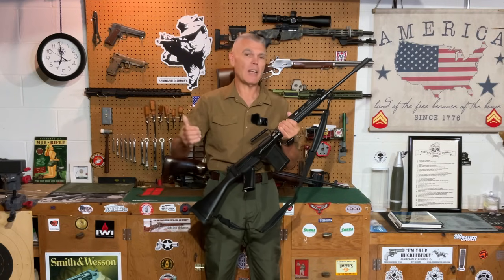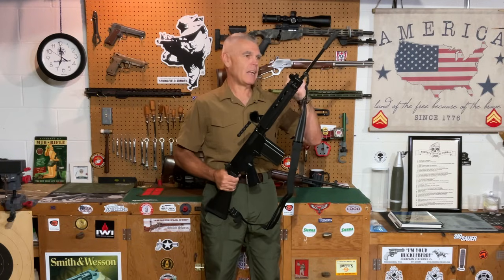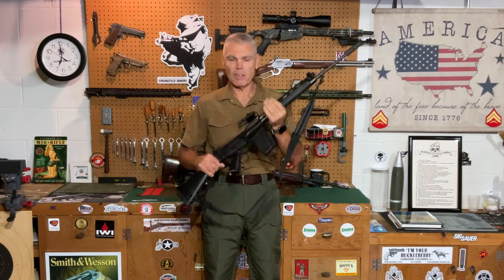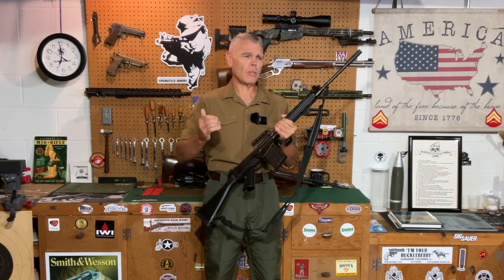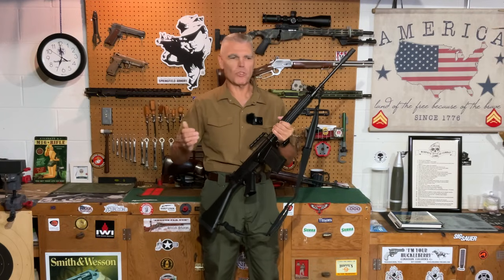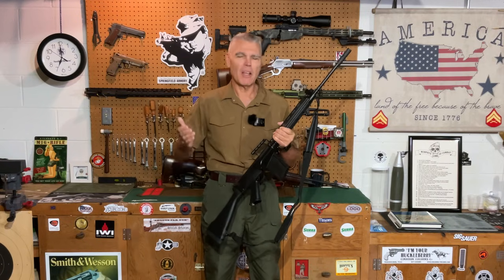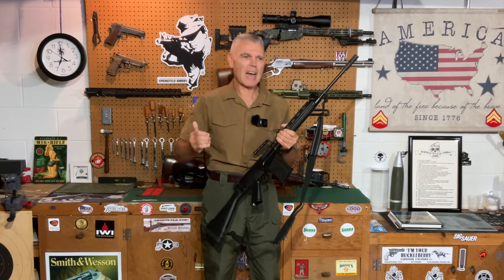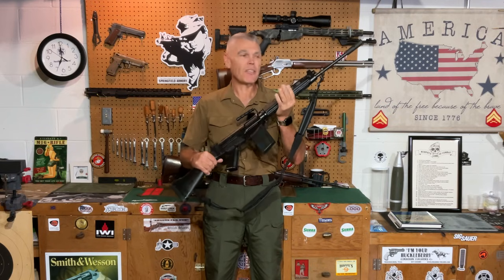Even so, there is a chapter of the history of the FAL with which I am at least somewhat acquainted, and that took place during the 1950s when this rifle was vying to become the official battle rifle of the US military. I'm going to tell you just how close it came to achieving that goal and how it got derailed at the last minute. This is going to be more of me talking about the history of this rifle — a segment of US military history that is still debated to this day.